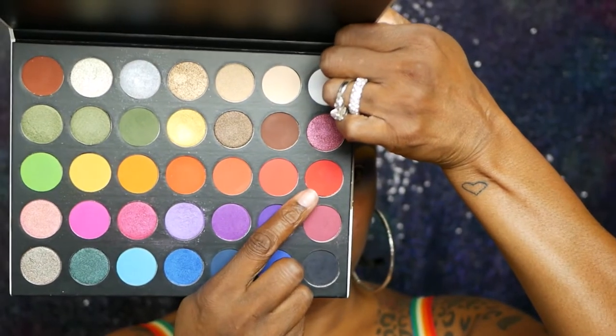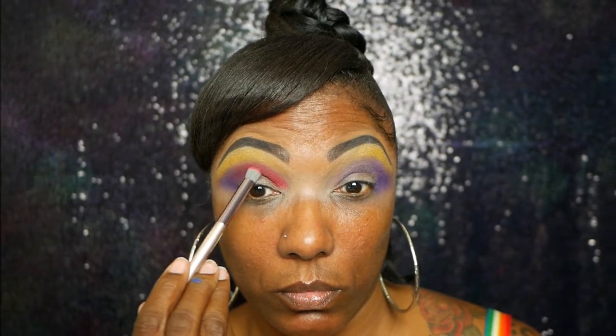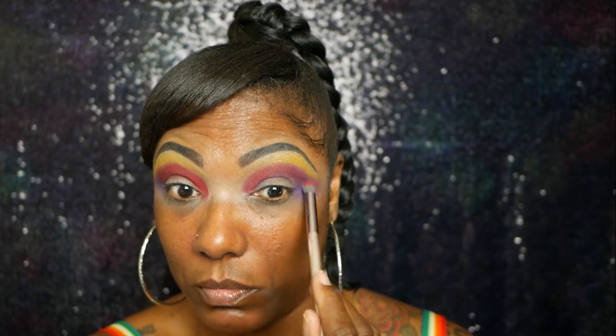Next I'm going into the red shade and I'm taking that right in my crease area with a dense fluffy brush, just blending that into that purple a bit — not taking it all the way up to the yellow because I do want to add another color to blend between the red and the yellow. I'm just gently blending that out making sure it's nicely pigmented in my crease area because I'm definitely going to be doing a cut crease for this look.